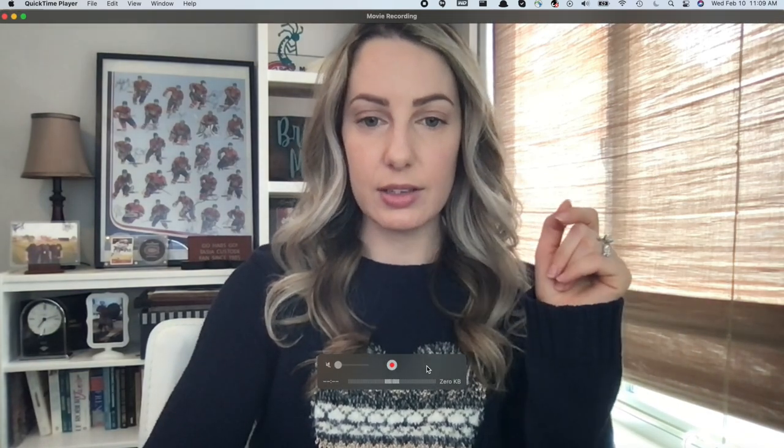To really show you how great the Logitech StreamCam is, I'm going to show you a side-by-side comparison of my standard built-in MacBook Pro camera versus the StreamCam. So here we are on my built-in 2018 MacBook Pro camera. The quality is just okay — a little bit grainy — so let's go ahead and switch and see the difference.